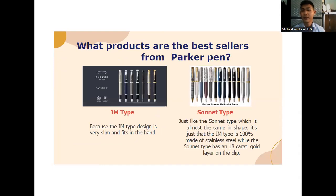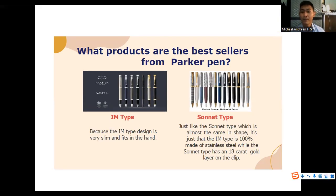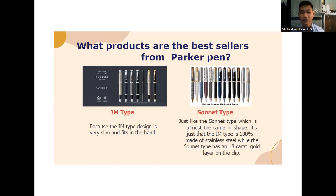What products are the best sellers for Parker Pen? The first is the IM type, because its design is very slim and fits well in the hand. Number two is the Sonnet type, which is almost the same in shape, except that the IM type is 100% made of stainless steel, while the Sonnet type has an 18-karat gold layer on the clip.